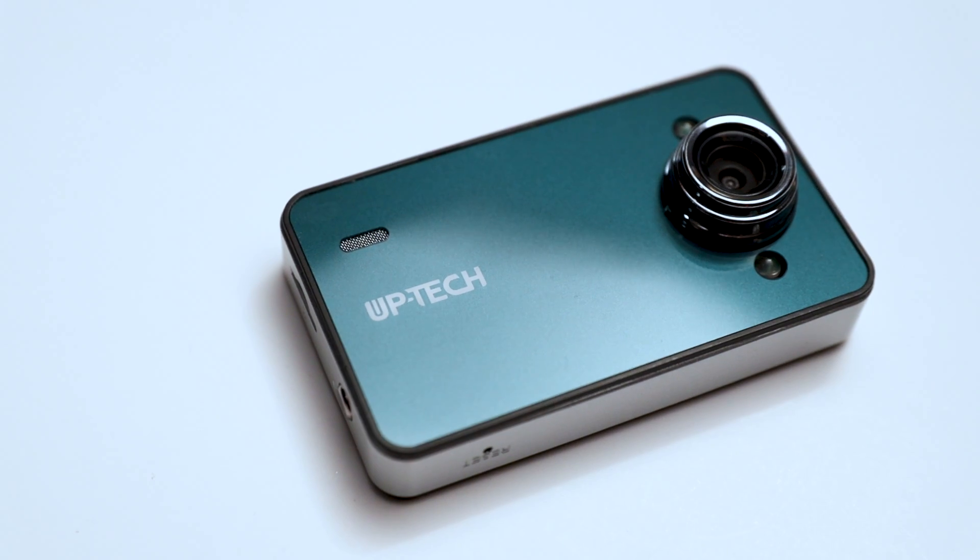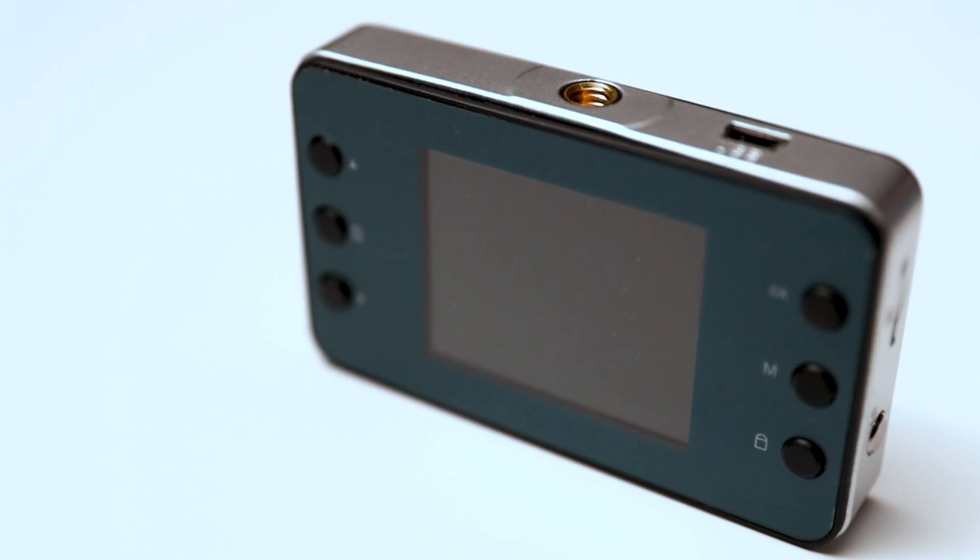Up first we have this camera from Uptech, just called the mini digital camera. On the box the resolution is three megapixels, which is kind of crazy in 2024 — three megapixels. This is the lowest resolution camera I could find and still buy brand new, and it was seriously like $10. My first impressions with the Uptech: it truly feels like you are holding nothing, just air in your hand. You can really tell that this thing has nothing going on inside.